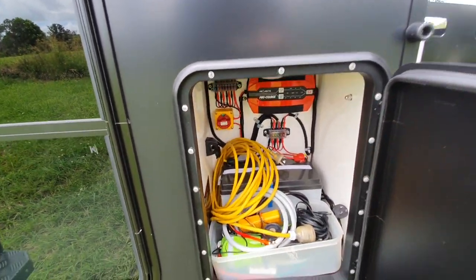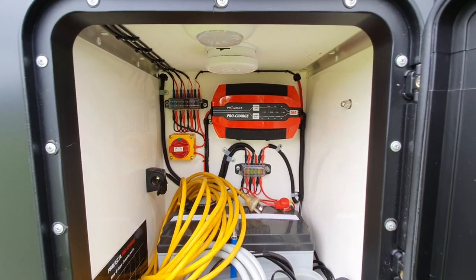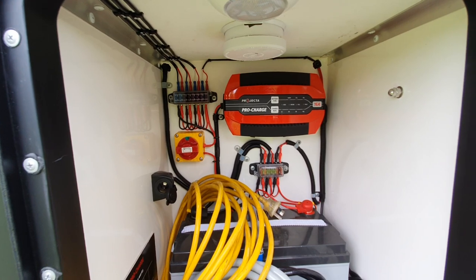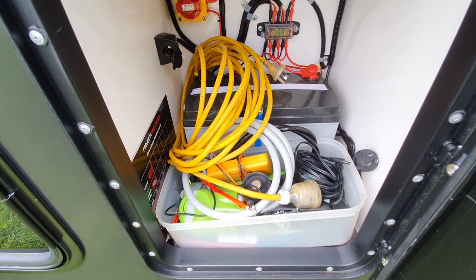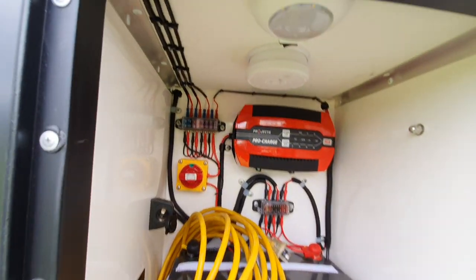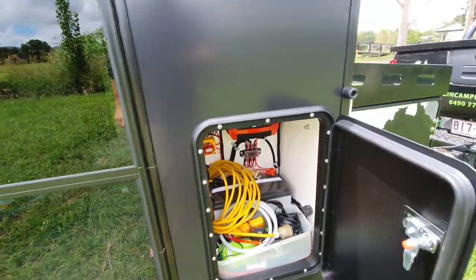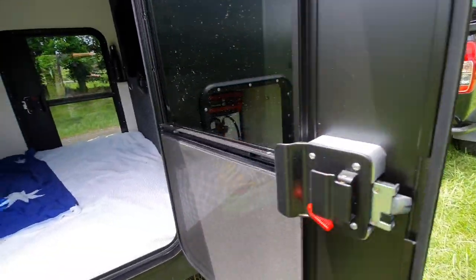We've got our projector charger in here, we've got our on/off switch for the power, all the fuses for everything - everything's got fuses on it, positive and negative. Just a little tray of bits and pieces in there we use when we're camping. The 140Ah AGM is up top. We've got a light and a smoke detector - the smoke detector is just in case there's any issues in there, so at least it can be brought to your attention if there is.